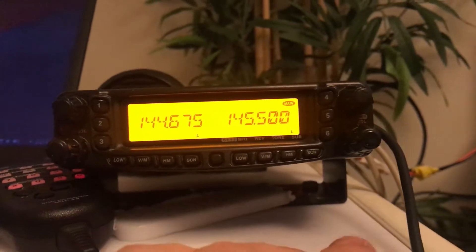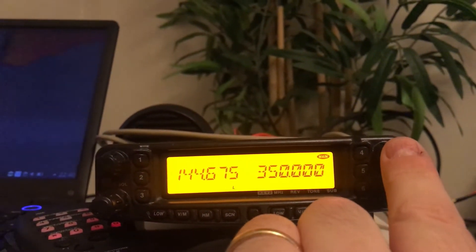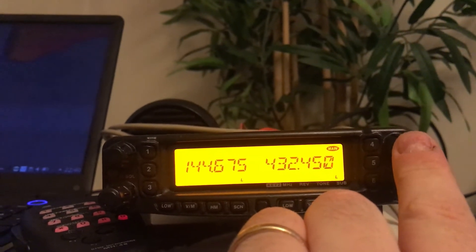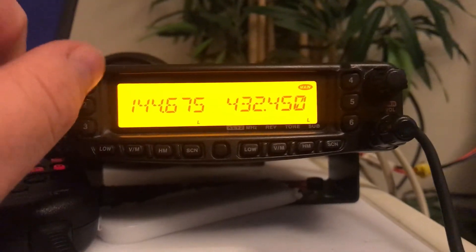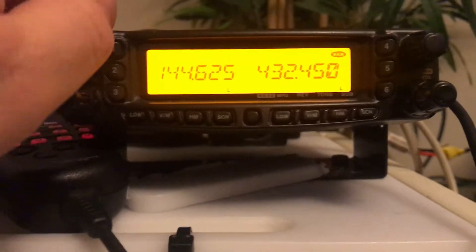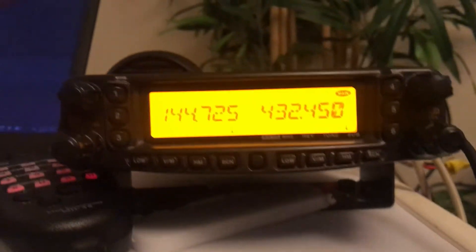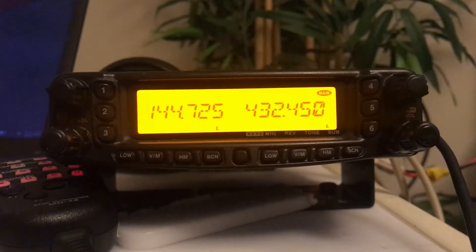So the first thing I'm going to do is change this right hand side to the 70cm band. I'll just pick this frequency here, and I'm going to turn off here because I can see quite a few signals coming in. This is connected to a dummy load so it shouldn't go out anyway.